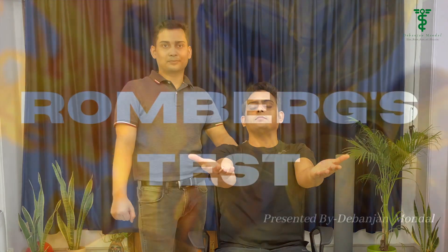Either the arm will fall down, or they may not be able to bring their arm back to position. So this is all about the pronator drift test.